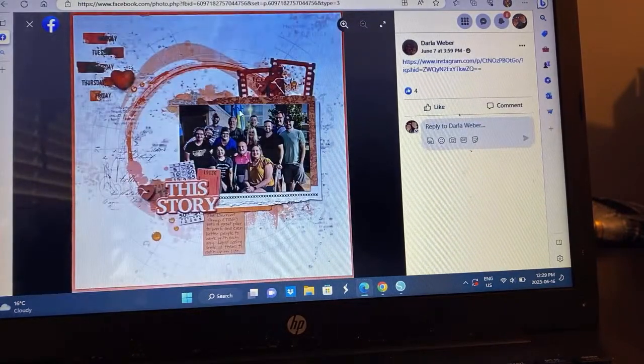Darla — this is one of those perfect pattern papers for this sketch. I'm pretty sure it's all from 49th and Market. This is a perfect pattern paper for this sketch. Got an awesome family photo used up. Just fabulous.